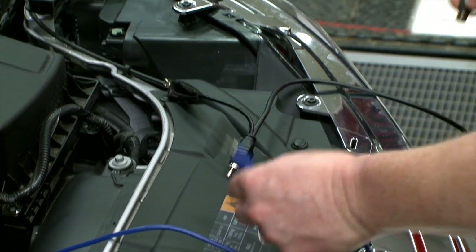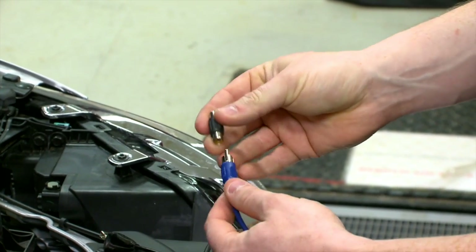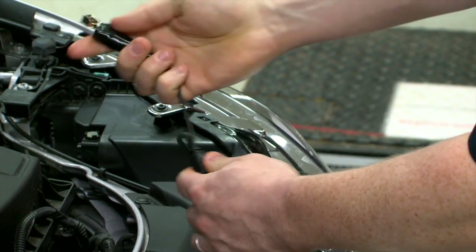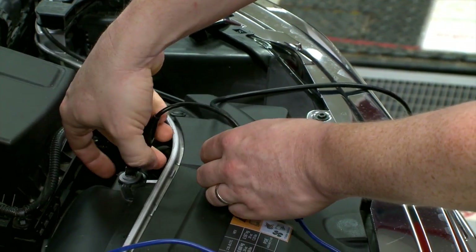Depending on how you have it set up, you may also need to use a dual female-to-female RCA-to-RCA adapter. You can just plug those two together. And then we need to ground it, so we're going to ground it right here.